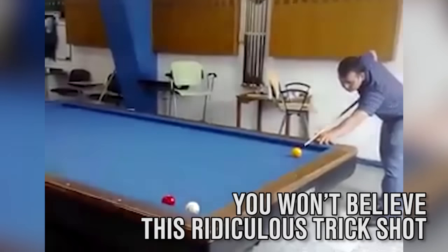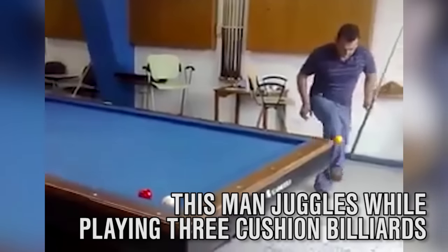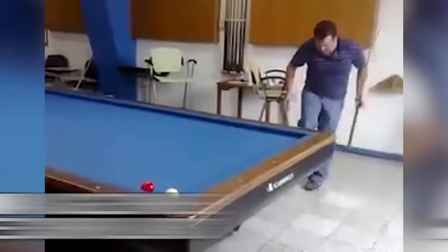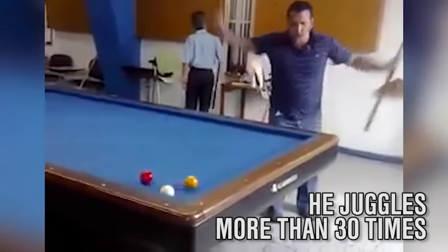This is no ordinary billiard shot. Wait for it. Yeah, that man is really juggling the ball while playing three-cushion billiards. And those are some pretty impressive moves. He keeps it going for more than 30 juggles before returning the ball to the table, hitting the other two and the rail. Nailed it.